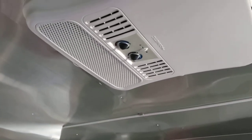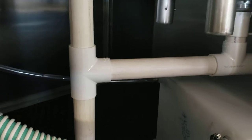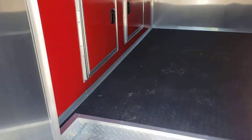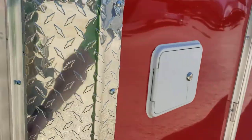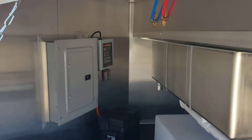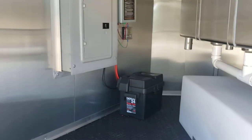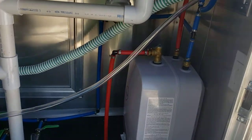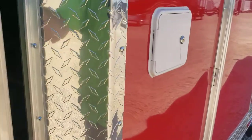LED lights in here as well, three AC units. All your tanks are underneath the trailer — fresh water tanks underneath the sinks, gray water tank is underneath the sink. Water fill door for your fresh water, storage hatch up front where you can see your panel box, and a battery for the LED lights.